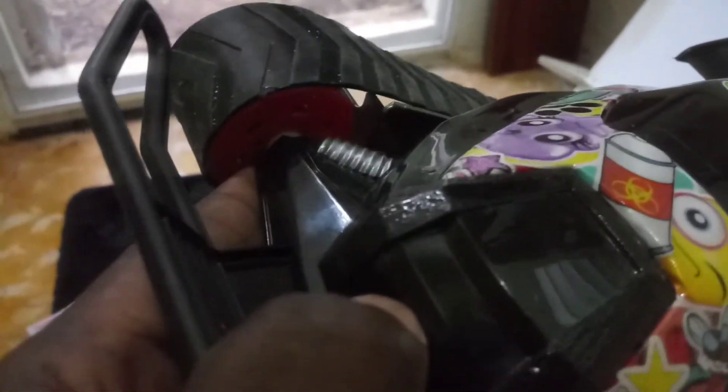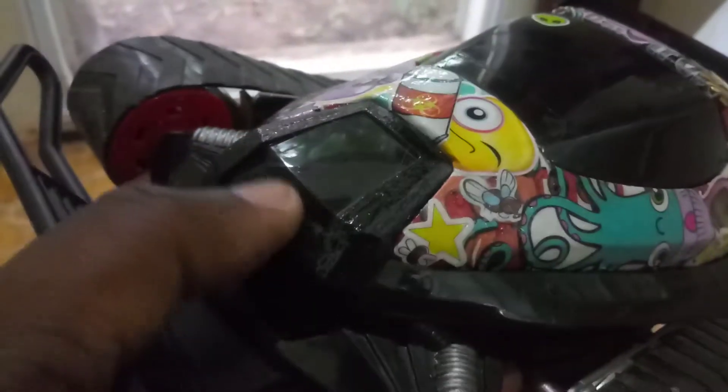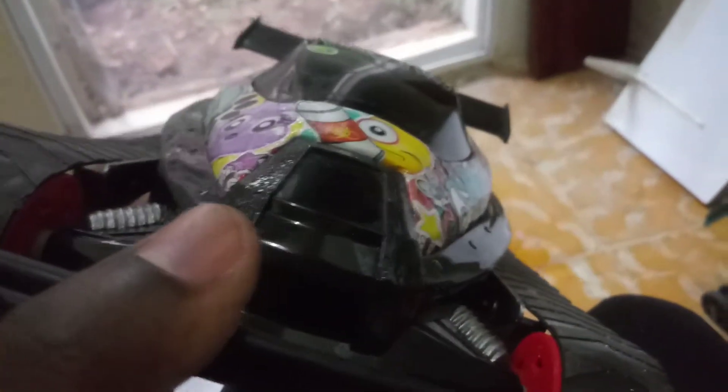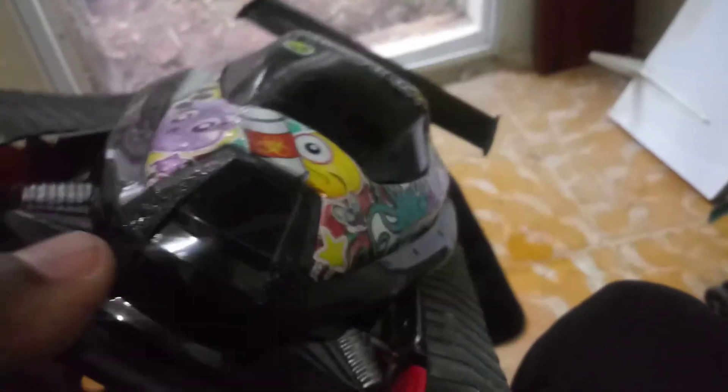I'm gonna put the intake right up here — I gotta take the body off again and see where it'll channel correctly. I've got a little more aluminum pipe, a bit smaller and skinnier than this one, but it should work pretty good. We'll see if I do two intakes or just the one.